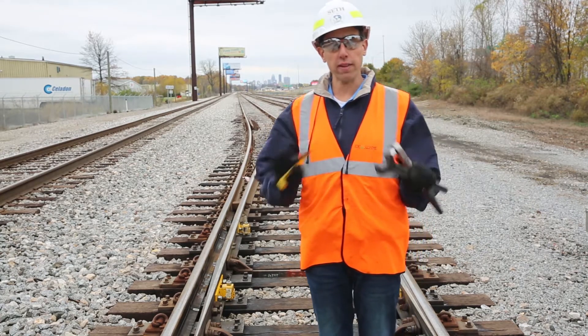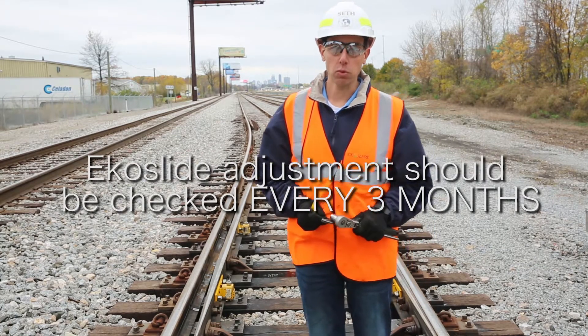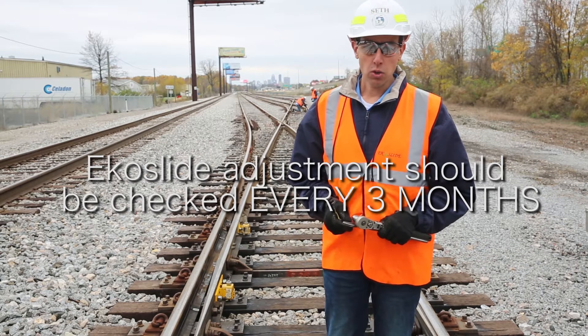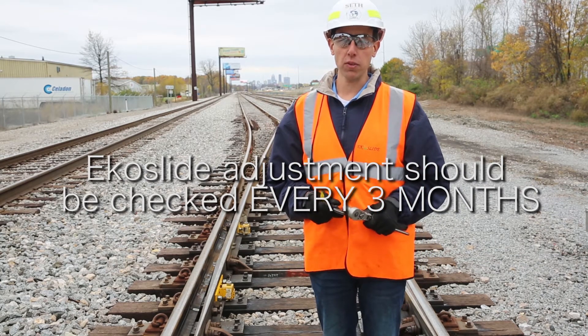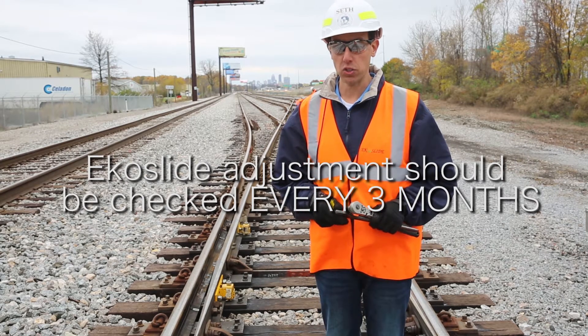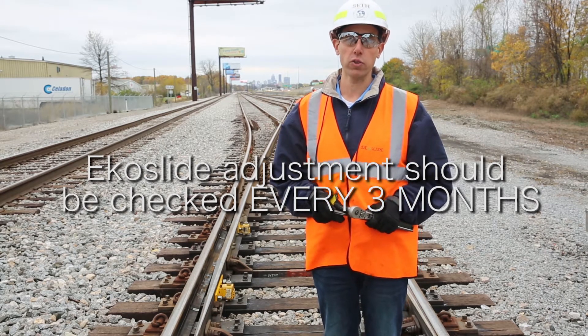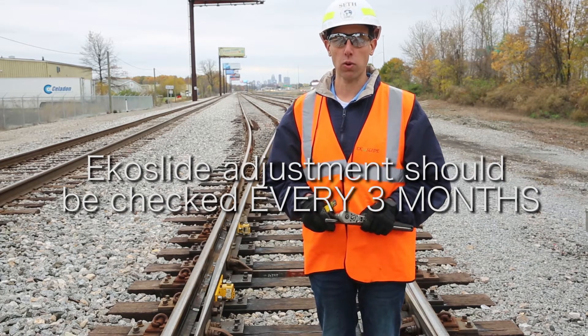Once EcoSlides are installed and you do that first adjustment, you're going to come back about every three months to check them. We recommend quarterly, although many customers have already switched to doing monthly or six-week switch inspections and have added EcoSlide as one of those checks. But we as the manufacturer recommend quarterly checks.